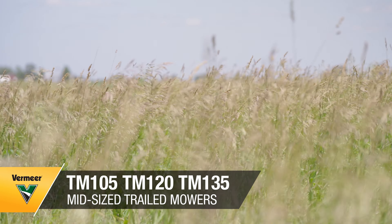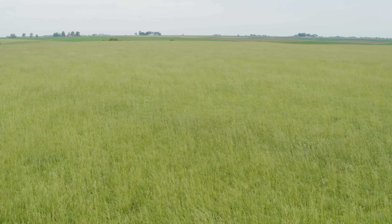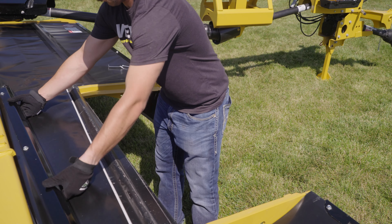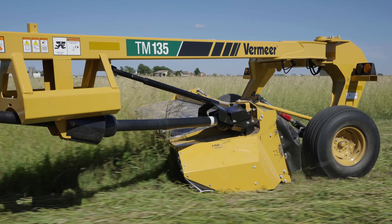There's no secret to what hay producers want in a trailed mower: durability in the field, premium cut quality, and ease of maintenance. That's where Vermeer mid-sized trailed mowers hit the sweet spot in terms of features and capabilities.